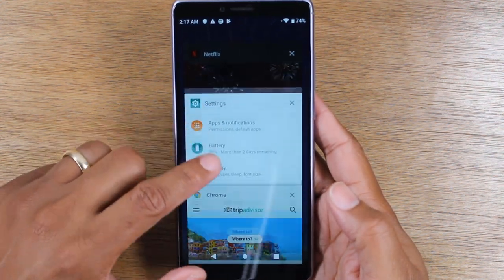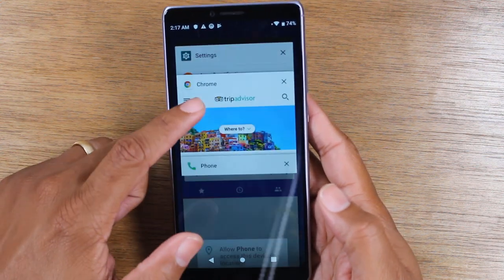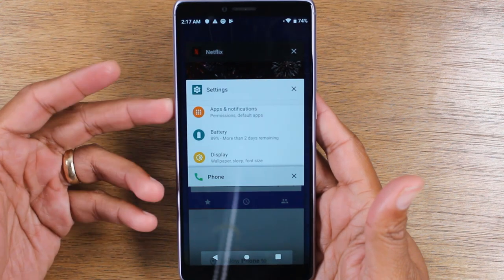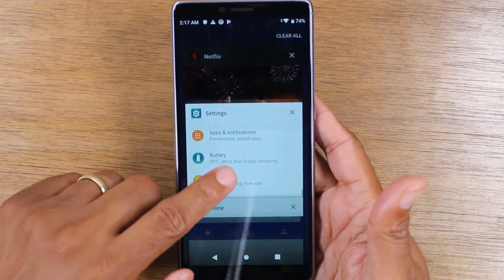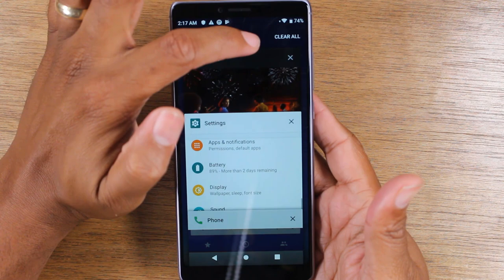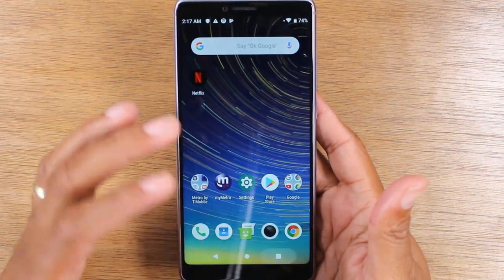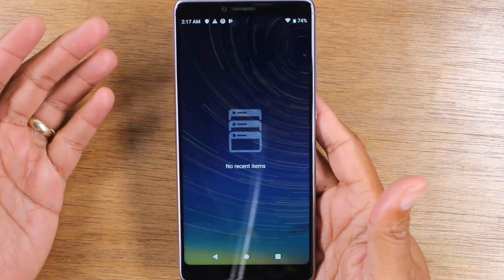These are all the apps that I have opened that are still running on the phone. If I want to close an app, I just go ahead and swipe, and that's how I stop it from running. You can also swipe down and tap on clear all — that's going to get rid of all the apps, so now there are no apps currently running on the phone.